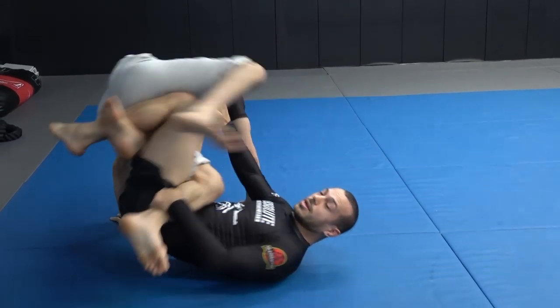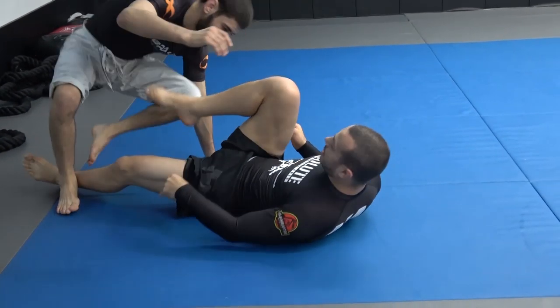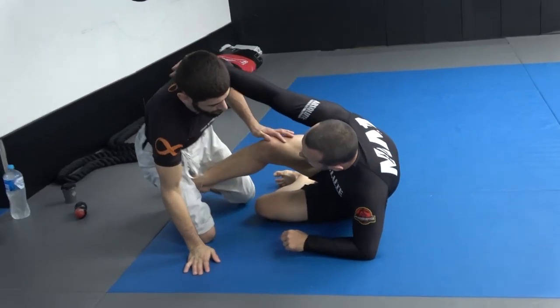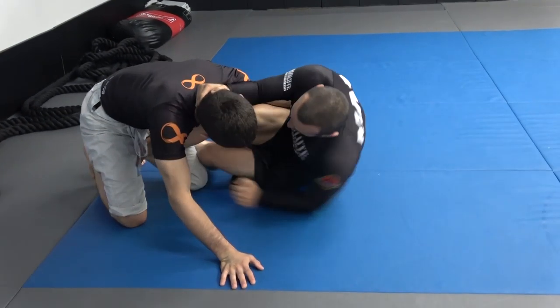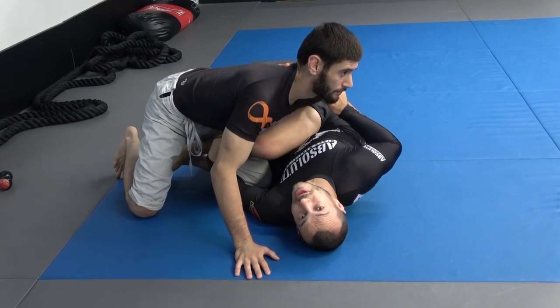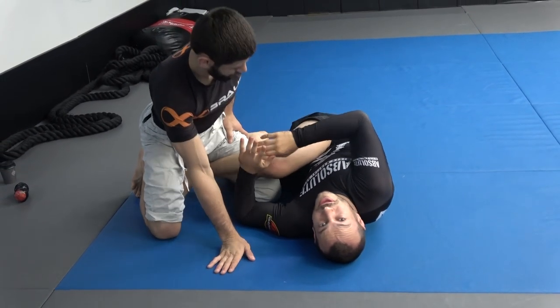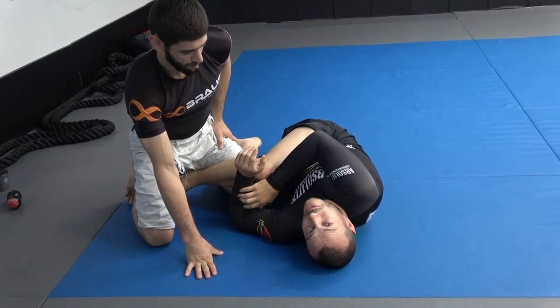If you start to elevate first and then go into the entry, there is next to no pressure on the LCL. But if you're trying to enter from the side like I've seen Gordon doing in a few of his matches — trying to shoot behind and come back — that is a disastrous scenario for your LCL, especially if you have a heavy opponent, or you sustain one injury and from then on you'll have a weaker ligament.